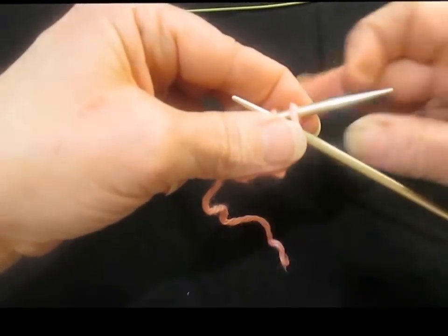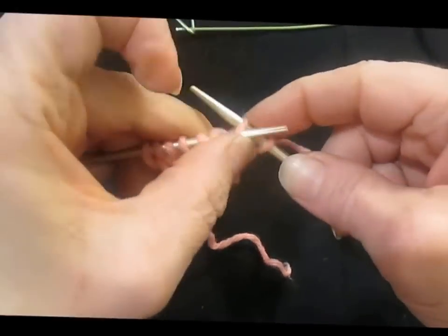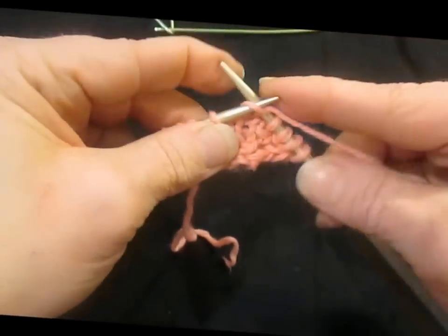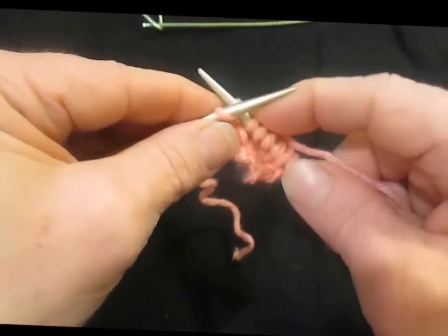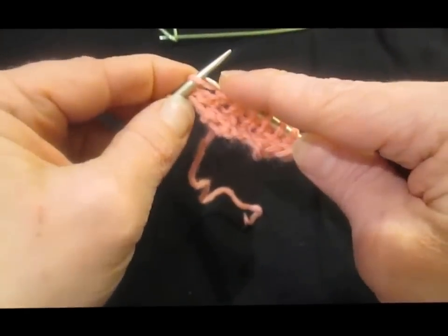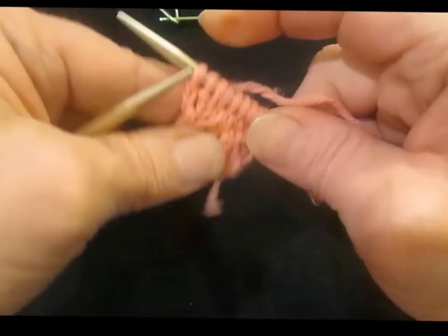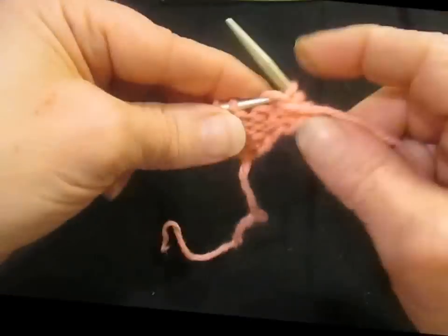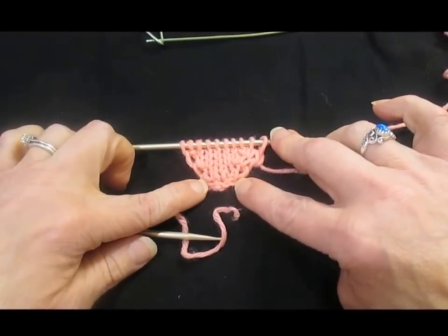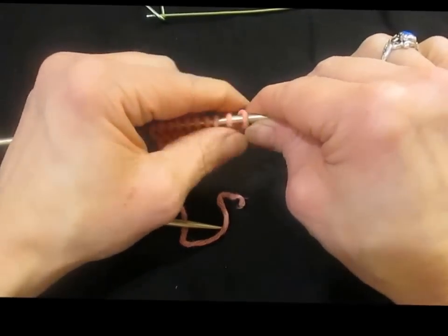On this row we're going to slip that first stitch, knit front and back, knit across to the last two stitches, knit front and back, and then knit the last stitch. Lay it out and look at it. For this example we have two, four, six, eight — we have ten stitches.